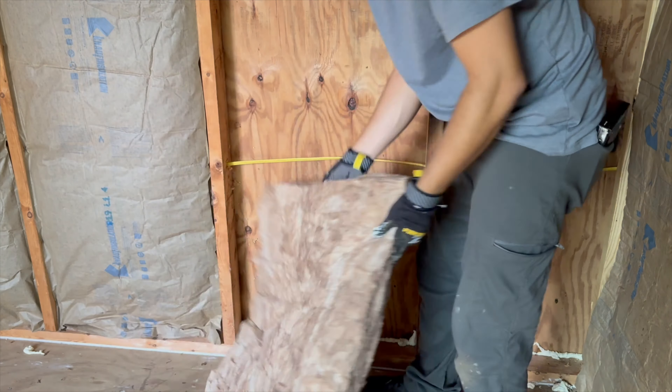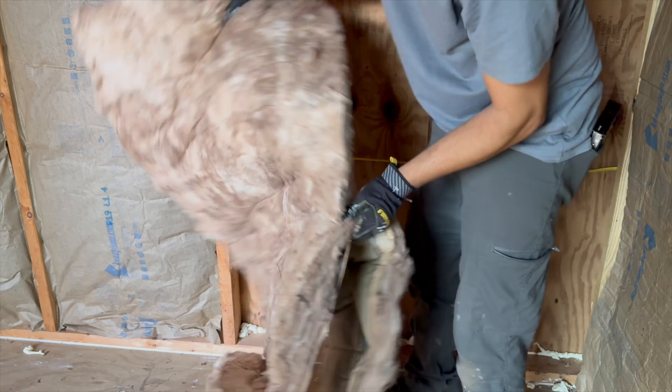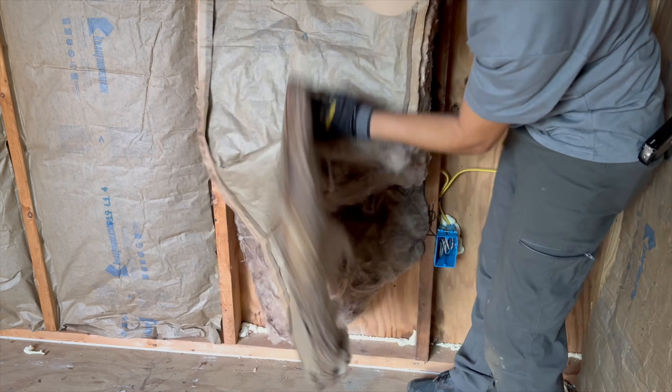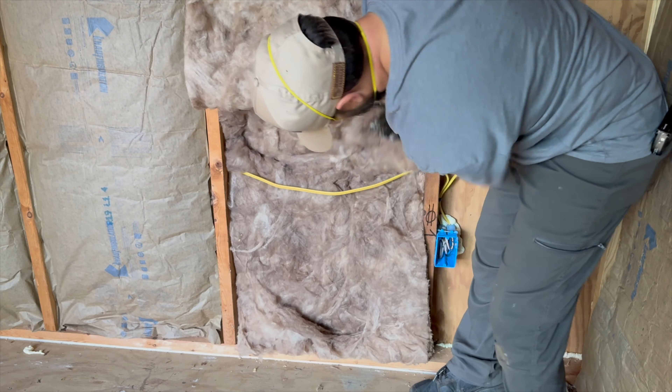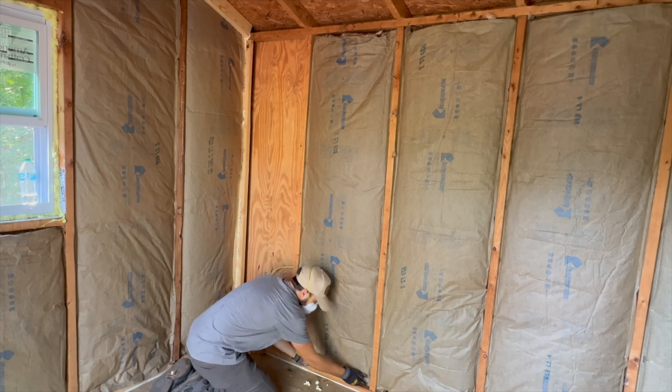Whenever there's wire across the bay, I split the insulation in half. I tuck half of it behind the wire and the other half I just let it lay in front of the wire. And then I finish stapling the insulation inside the wall.